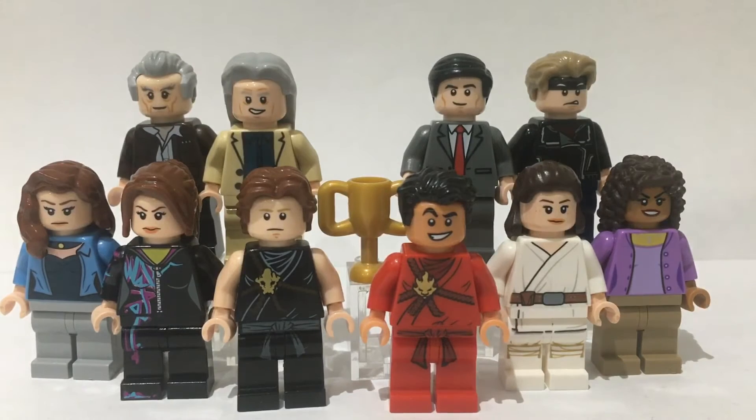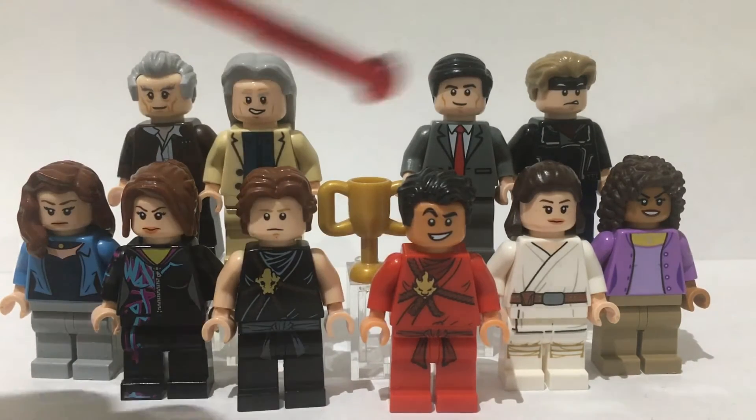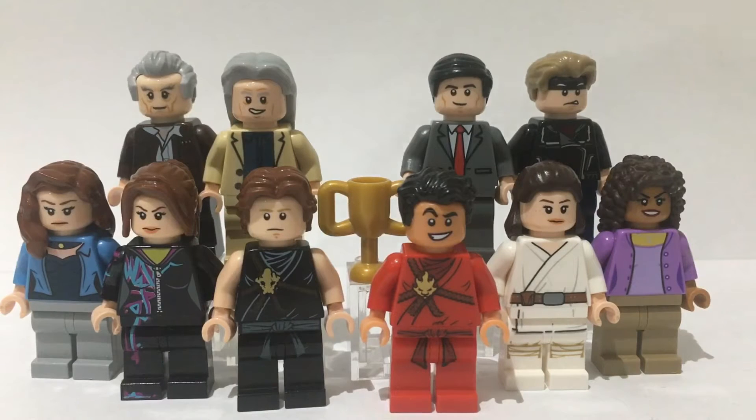I actually really like the show Cobra Kai. I haven't done any content for it on this channel so I thought today would be a good day to start. I'm going to go through each of these minifigures one by one, show you how to build them, and that should be the showcase. Hope you enjoy this video and let's go on with it.